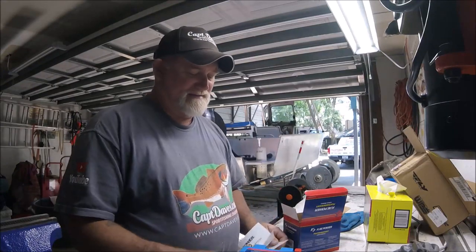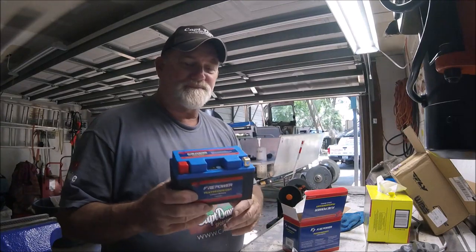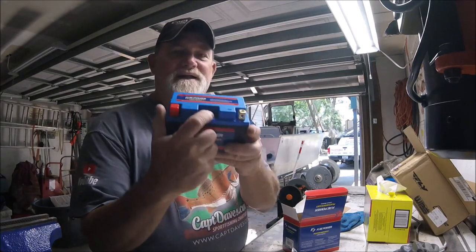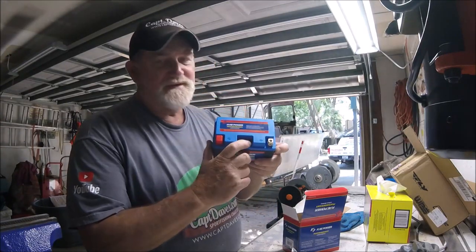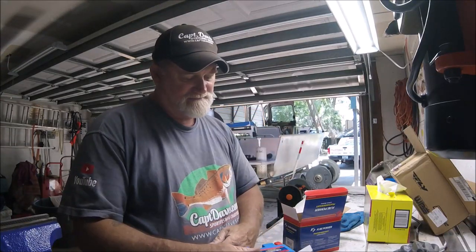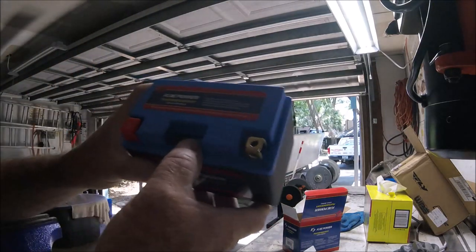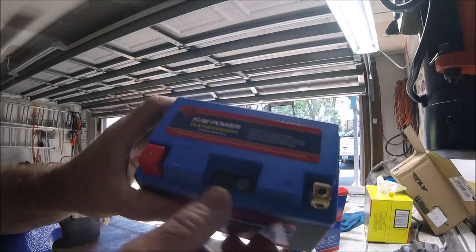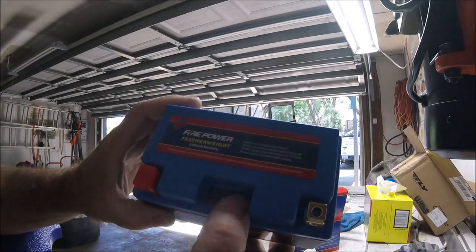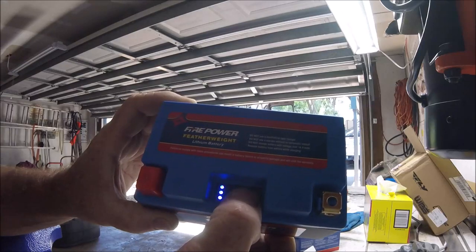Guys are putting these on their motorcycles. And right there is a charge indicator. There you go — all the blue lights mean it's fully charged. Can you see that?